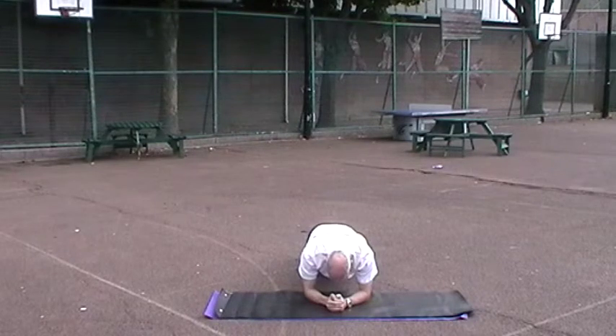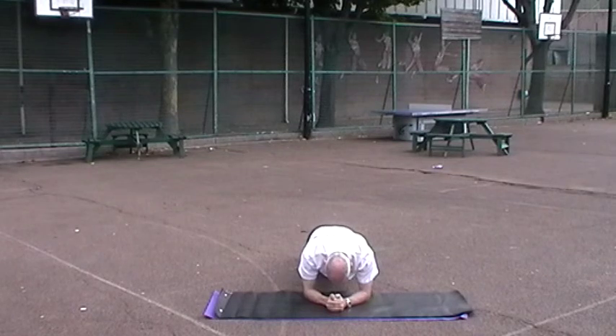You perform each exercise back to back: ten prisoner squats, ten push-ups, ten lunges, ten burpees, and then up to a thirty second plank for your circuit. Then you can rest thirty to sixty seconds and repeat the circuit anywhere between three to six times for a good workout.